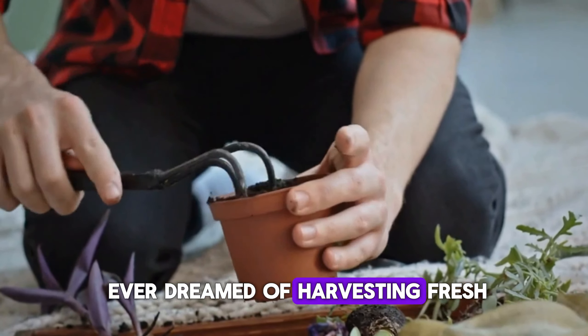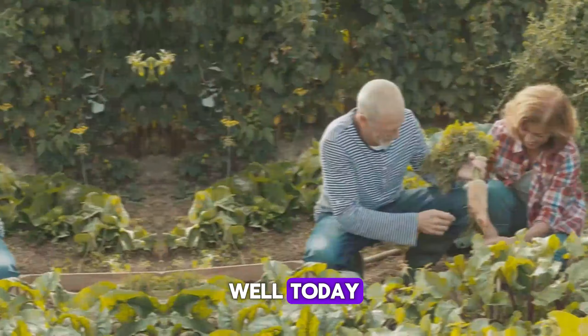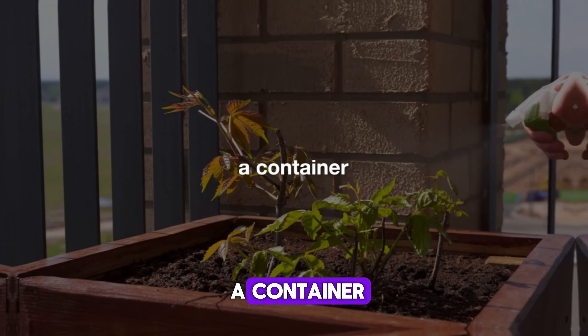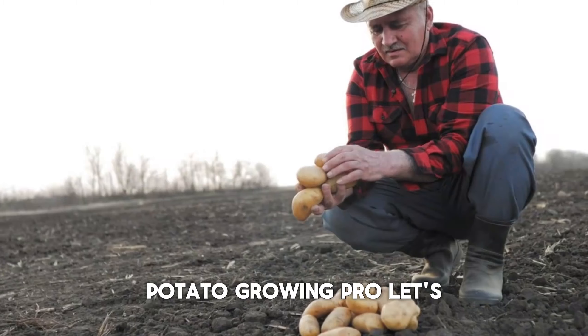Hey there, have you ever dreamed of harvesting fresh homegrown potatoes, but thought you needed a big backyard? Well, today I'm here to show you how to grow delicious potatoes right in a container. You heard me — right in a container. Stick around because by the end of this video, you'll be well on your way to becoming a container potato growing pro. Let's dig in.